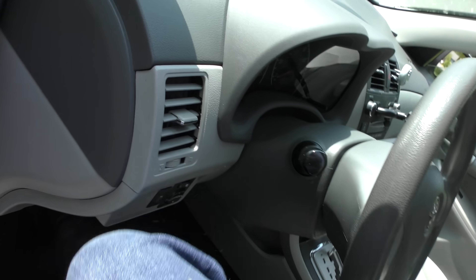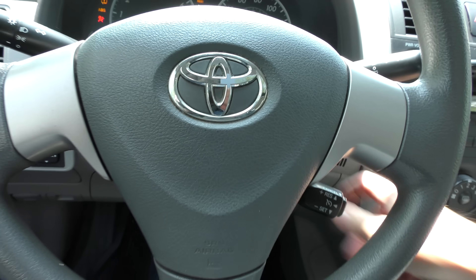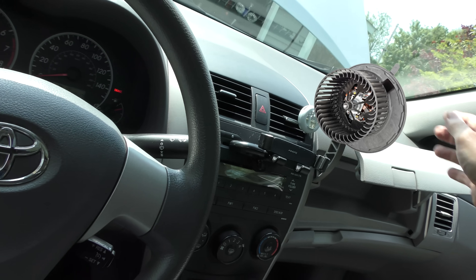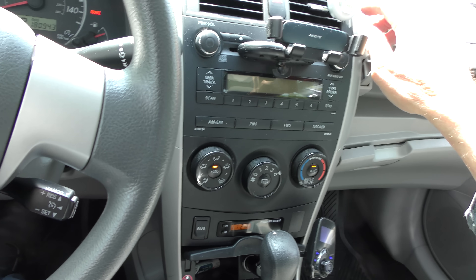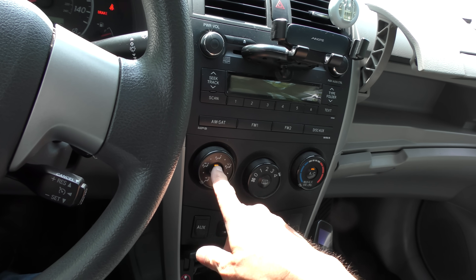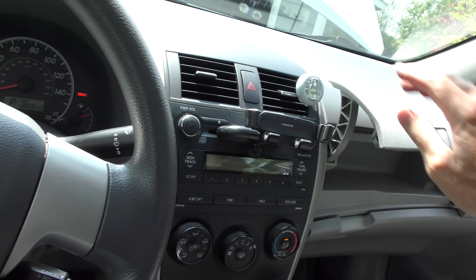Now he doesn't like the blower motor noise. We'll start it up, turn the blower motor on — yes it is pretty loud. Now what happens to these things as they age is the motors just get somewhat worn. As we go between fresh and recirculate — now we're on recirc, then back to fresh from outside — you notice there wasn't any difference in noise. That pretty much proves it's just an old worn blower motor.